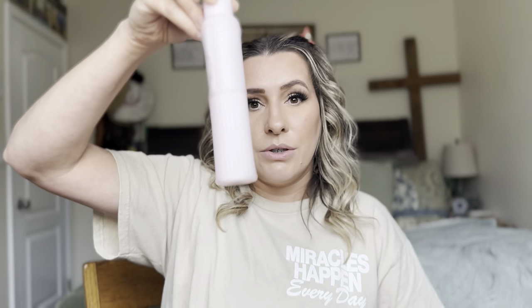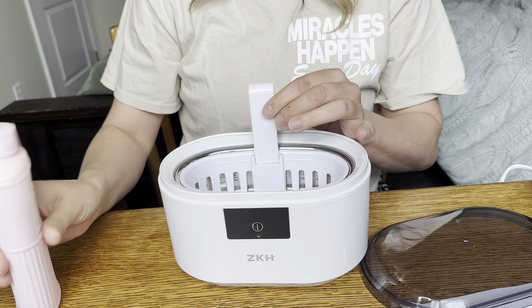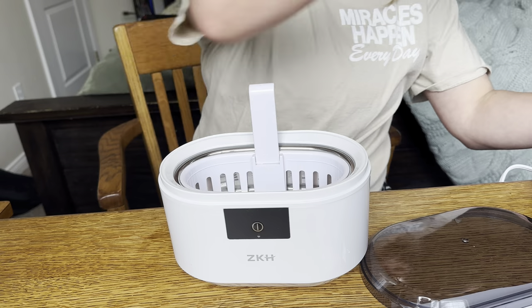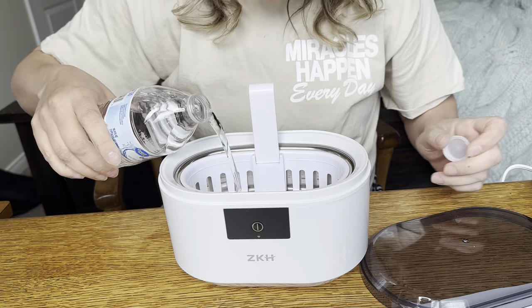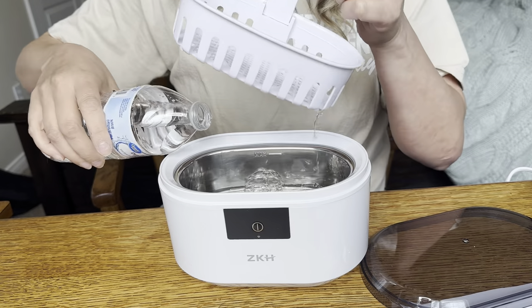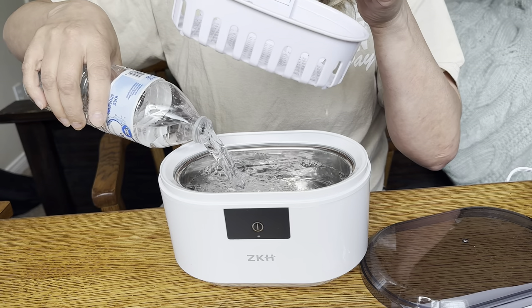All I have to do is put a couple drops of this with some water. I'm going to put a couple drops — it doesn't require too much. And then I'm going to put my water. It does have a max line on the inside, so I'm going to take this out and make sure I don't go over that max line.